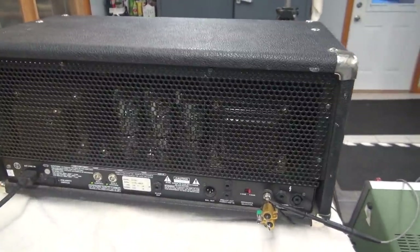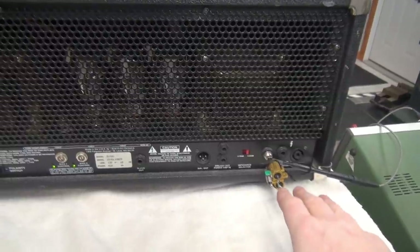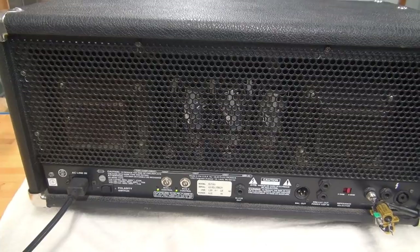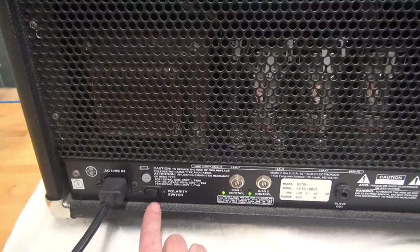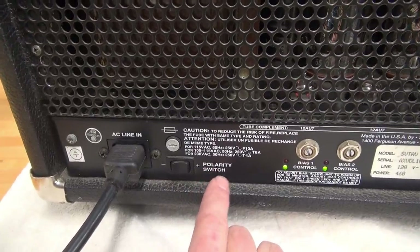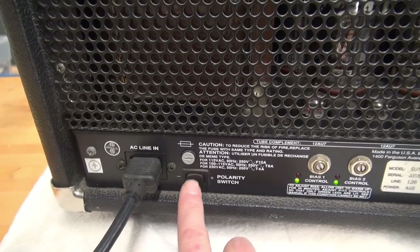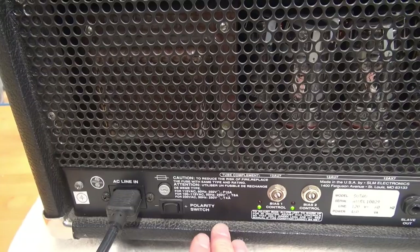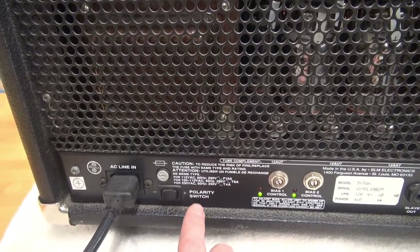Here we are at the back side of the SVT. I've got a dummy load across the speaker output. The owner told me that when they get this funny little rumbling or noise, they simply come back here to this polarity switch and flip it back and forth a bunch of times, and they think that seems to clear the issue.